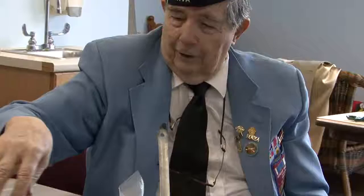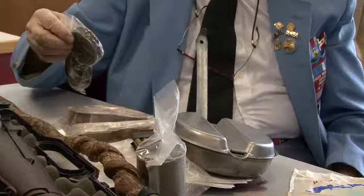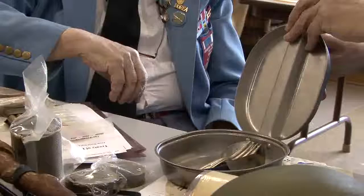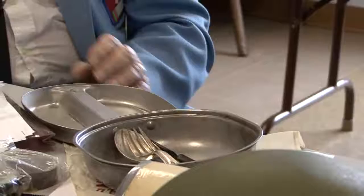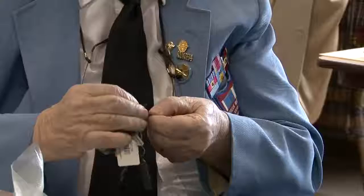These are the C-rations they gave you — was this during the Korean War? Oh yeah, this was World War II. You ate C-rations from World War II during the Korean War. That would be your dinner. Sometimes you ate C-rations when they were cold. And this is how you opened your C-rations — right here. P-38 can opener. And this is an original.